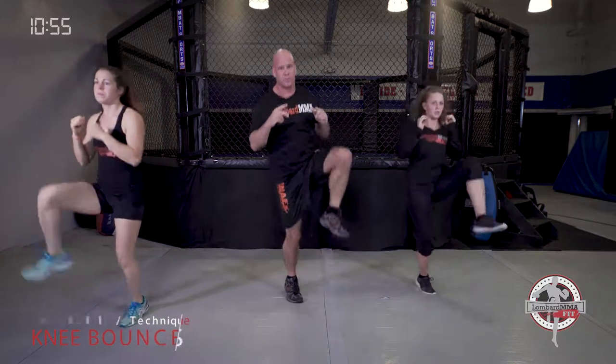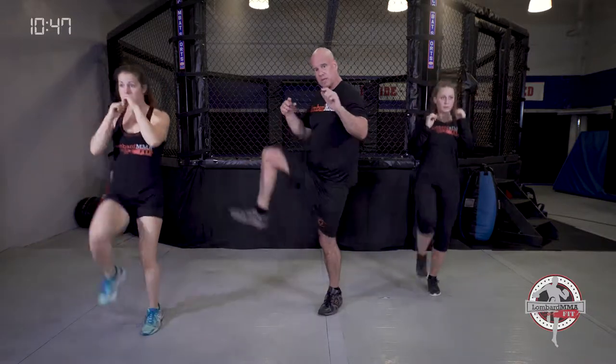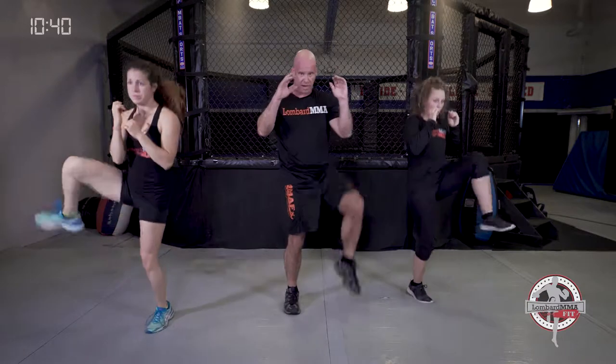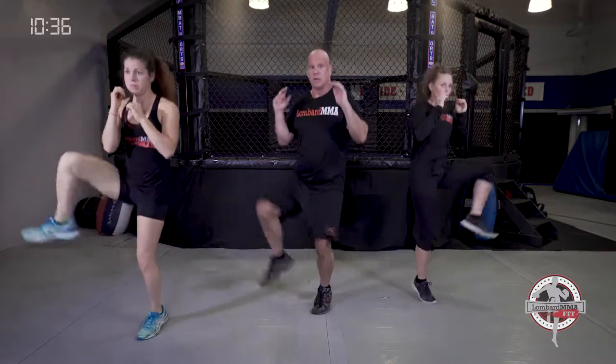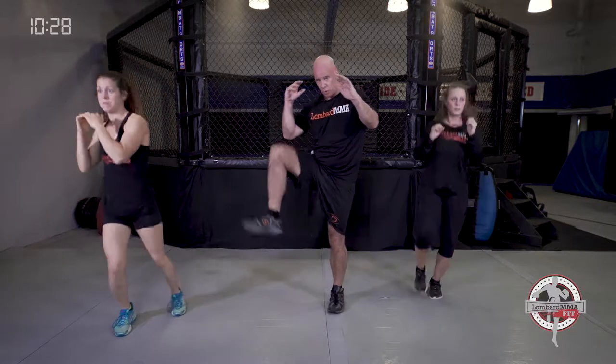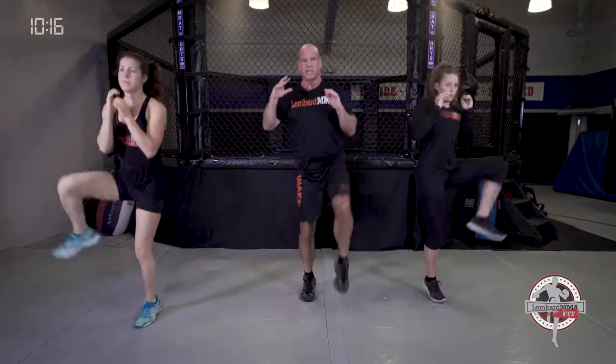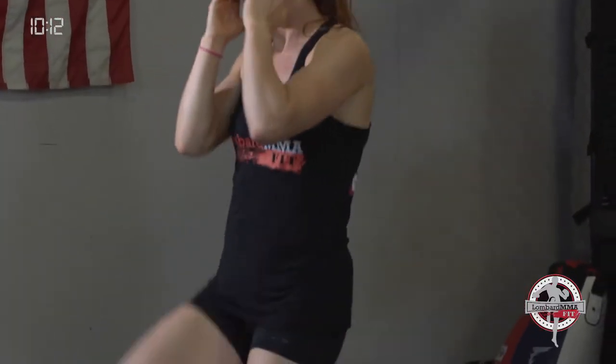Now we're going into knee bounces — three to a side. This is good for kick speed and leg strength; it's actually a kickboxing technique called a shin-up block or a check. We go outside, forty-five, and inside — three different angles. Get that knee up above your waistline, like you're going to bring your knee to your elbow. Keep those hands up and bounce on the ball of your foot.